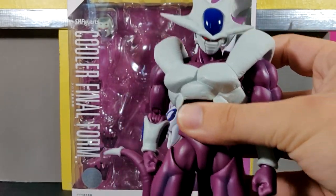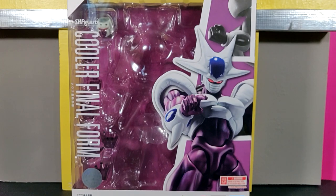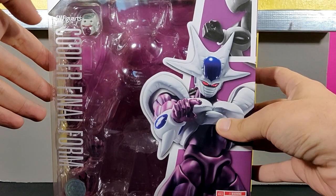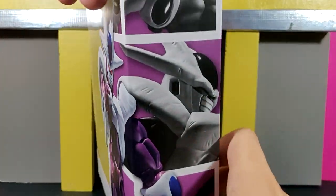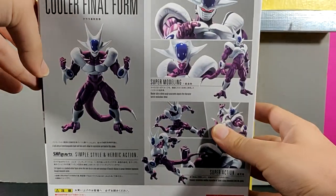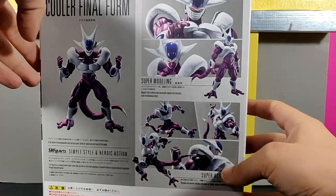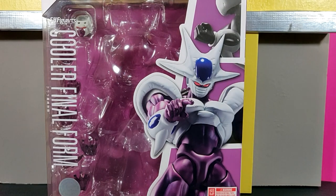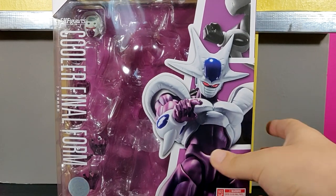As soon as I pick up this figure I am just messing around with it, which is probably why this review took so long. But if we want to take a quick look at the box: here it is from the front, from the side, you can see other images, here's the back of the box with even more images of Cooler displayed. You've got the accessories in the box, which I will reopen to show you.